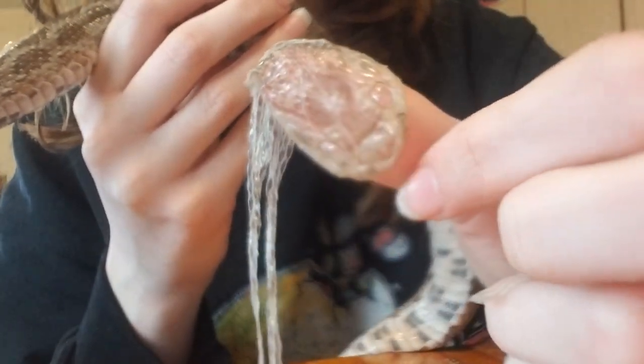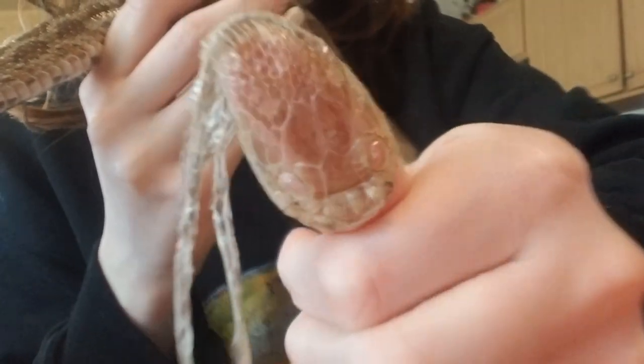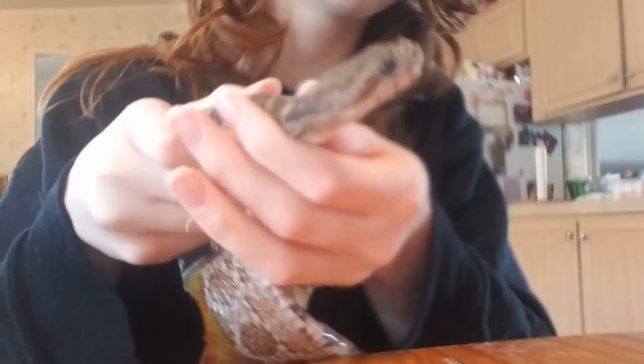And there's his perfect little face — his eye caps are perfect in this piece, it looks great, and he did an amazing job letting me help him. Then for the lower jaw, it's pretty much the same situation.